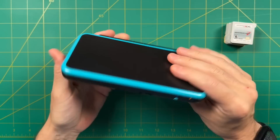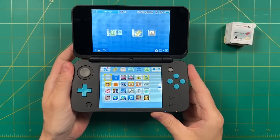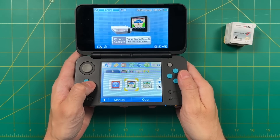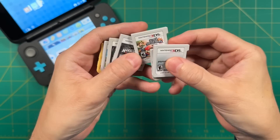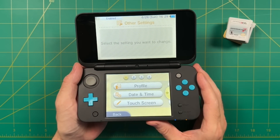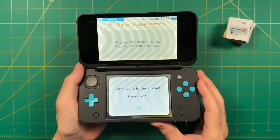I've had this 2DS for a while — I got it when it first came out back in 2017, and at this point it's usually my kids who play it the most, which is why it's so beat up. On here I've got a few games downloaded from the eShop, some demos, and some virtual console games. For the most part we play on physical cartridges. What I'm going to do here is wipe the entire console — get rid of all my games, save files, all that kind of stuff, and start from scratch. This step is not necessary, but it's something I wanted to do out of an abundance of caution.